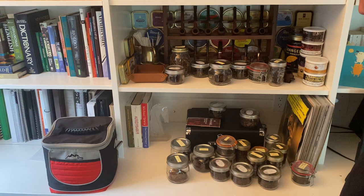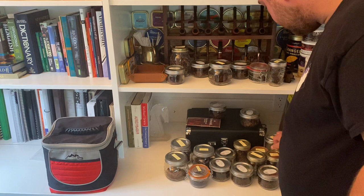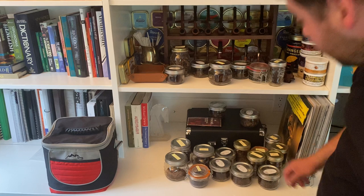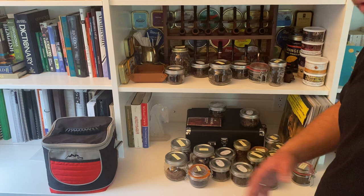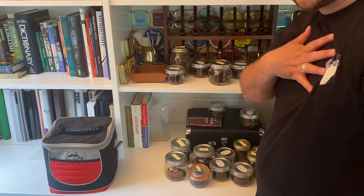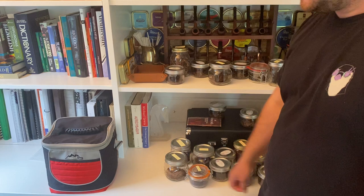So these are all the tobaccos I'm currently working my way through. I've never actually counted them — one, two, three... twenty-five, twenty-six blends currently on the go. Do you guys have that many on the go, or are you the type who finishes one tin before opening another? Personally, I can't resist cracking open every new tin as soon as I get it.